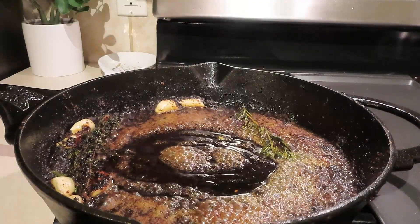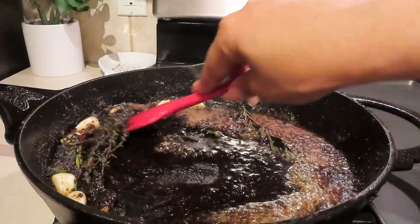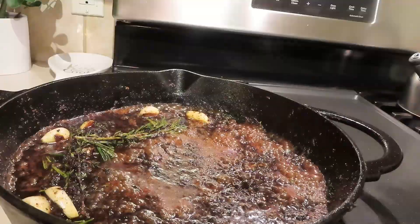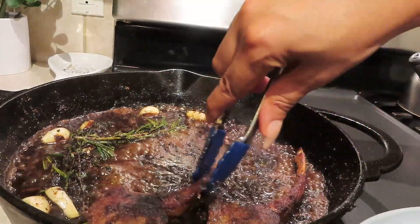Then I went in with a couple of tablespoons of honey. Give that a good mix, and then we're going to return our lamb chops back to this delicious sauce that we have created in our cast iron skillet.